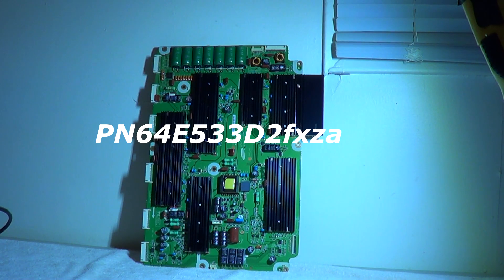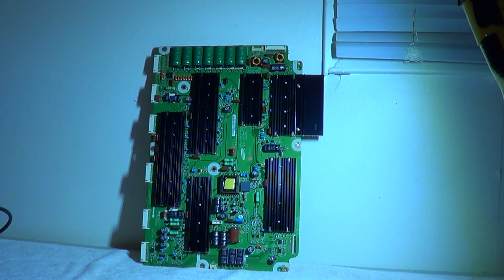The model number of this Samsung is PN64E533, and the rest is the suffix — D2FXZA. This board is also used in a lot of other various Samsung 64-inch plasmas. As long as it begins with PN64E, they pretty much use the same board.